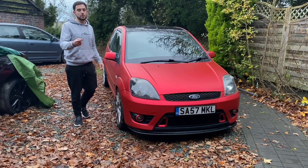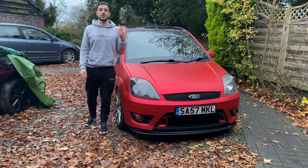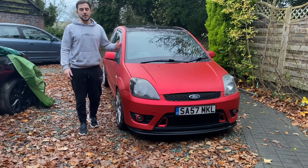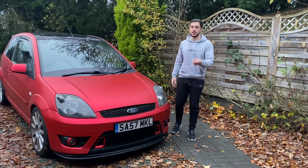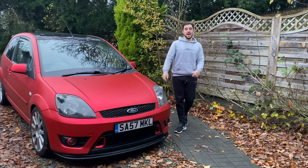If you haven't seen that video where I smoothed, painted, wrapped and installed those vents, make sure you go check that out because I show you how to do it and where you can get a set for yourself. I'll leave a link in the description. The purpose of today's video is to get these vents functional - they have a little collector on the back which should let us funnel air up to the air filter.